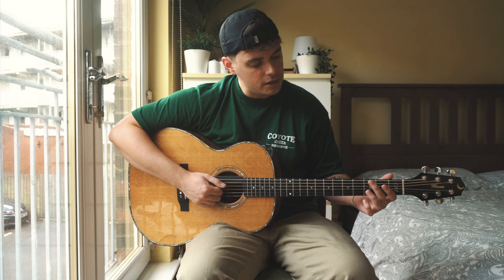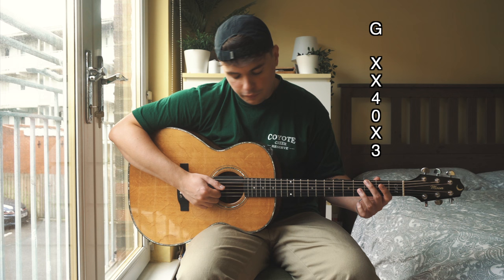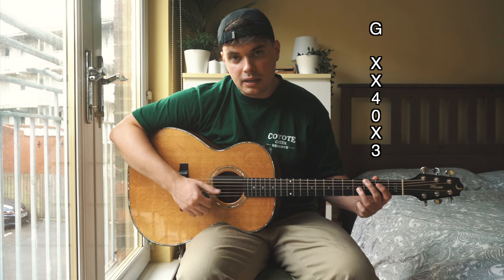Our second chord is going to be a G. That is going to be our second finger on the third fret of the low E and our third finger on the fourth fret of the G string. Again the D is ringing open and the A, the B, and the E strings are muted.